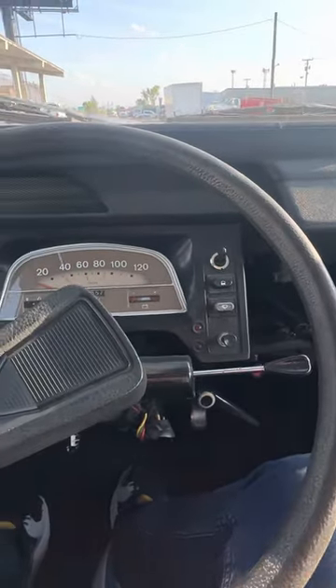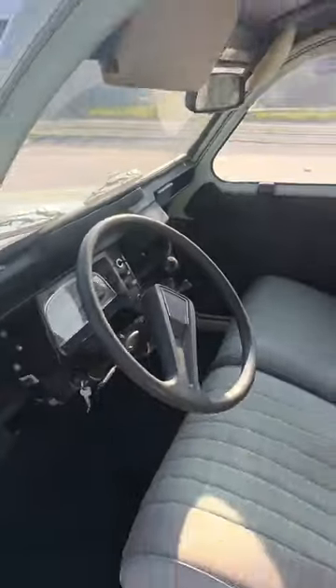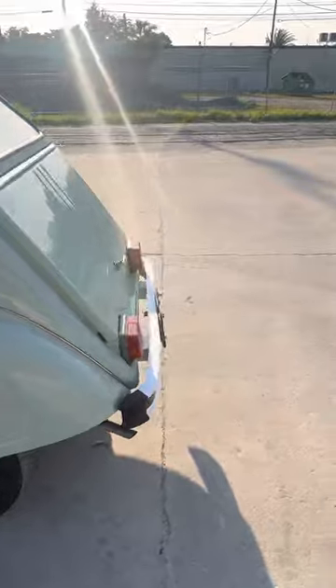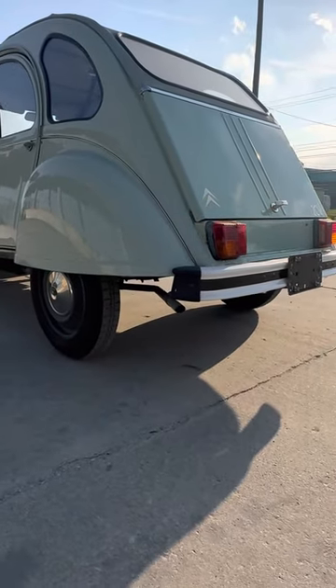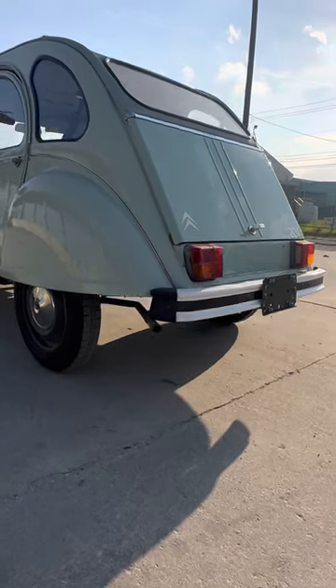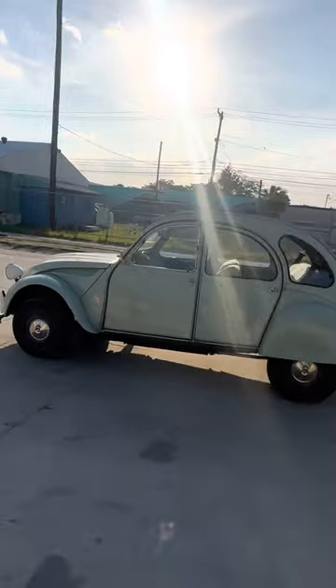In neutral, clutch out. I'm going to show the back of the car so you can see the exhaust — doesn't have any smoke or anything out of the ordinary. And there she is, it runs like a new car.